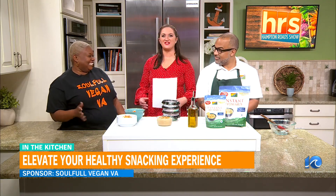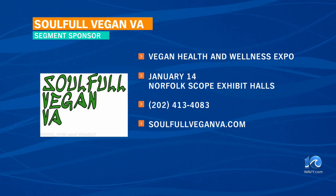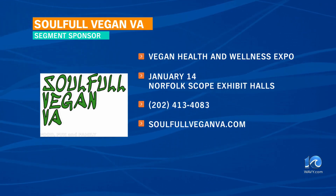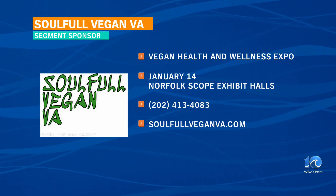Making it really easy to enjoy that plant-based lifestyle. What do you want people to know about coming out with an open mind? We want people to come out this Sunday and just learn — it's about education. You don't know what you don't know, so ask questions. Bring your family out, it's free. There's no excuse not to come — it's free to the public and it's kid-friendly. You're going to try some amazing food and maybe walk away with a new perspective about the plant-based lifestyle. Thanks so much for joining us on the Hampton Road Show. This segment is sponsored by Soulful Vegan VA. The Vegan Health and Wellness Expo is this Sunday, January 14th, at Norfolk Scope in the exhibit halls on Brambleton Avenue in Norfolk. For more information, you can give them a call at 202-413-4083, or visit them online at soulfulveganva.com.